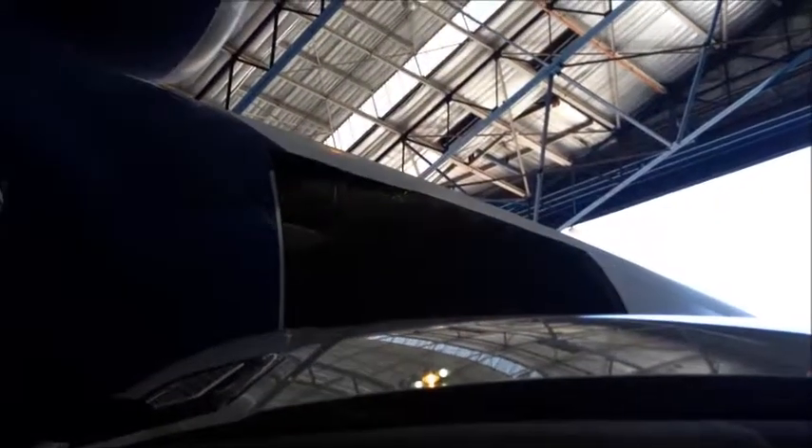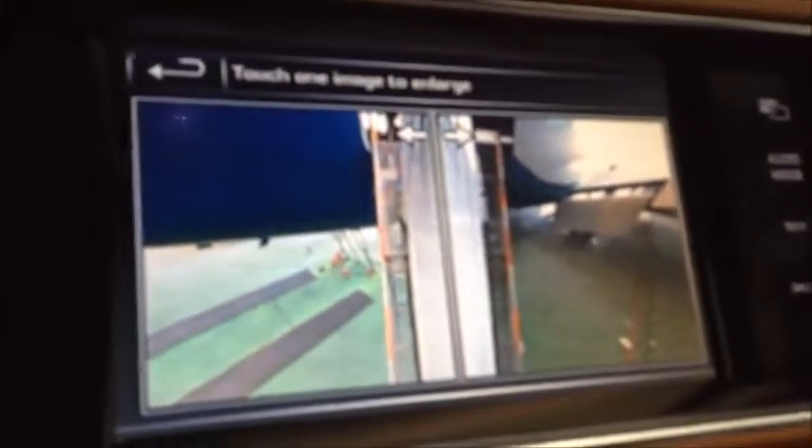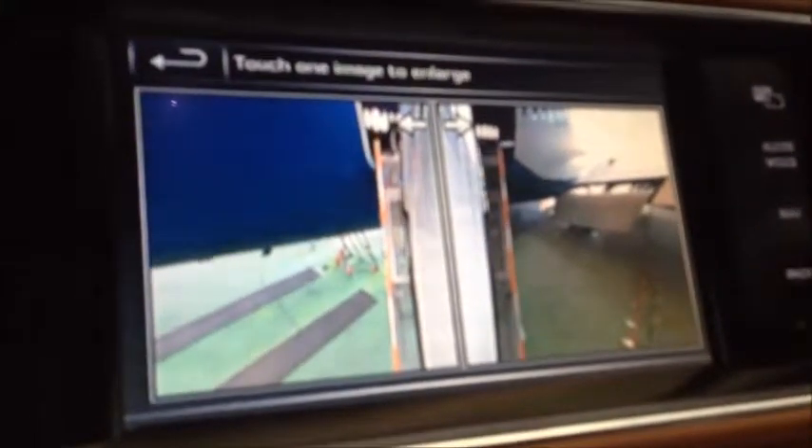We have to use the camera just to keep the car in the middle. And we got these bumps here coming up. When you get to the bump, still keep the power steady. And now we have to use the camera so we are in the middle of the ramp up. And here we are going to the aircraft.